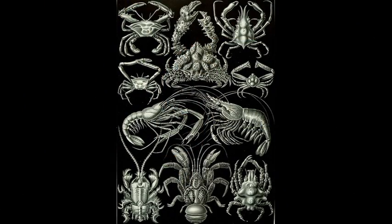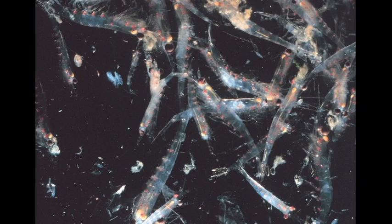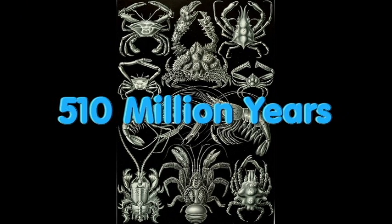So what exactly is a crustacean, and why do we have two habitats in one container? Crustaceans are a group of large arthropod invertebrates with an exoskeleton around the outside of their body, which must be molted as the animal grows. They usually contain ten true legs and consist of crabs, lobsters, crawdads, shrimp, krill, and barnacles, and have been on Earth for the past 510 million years.